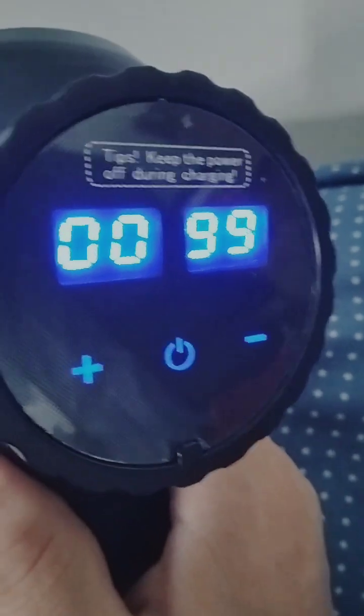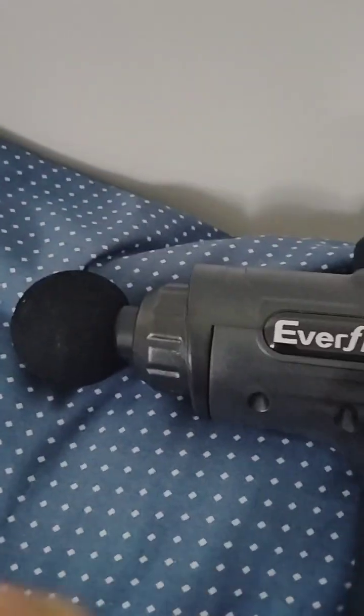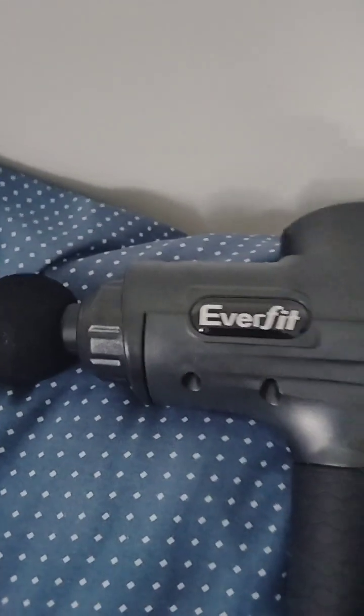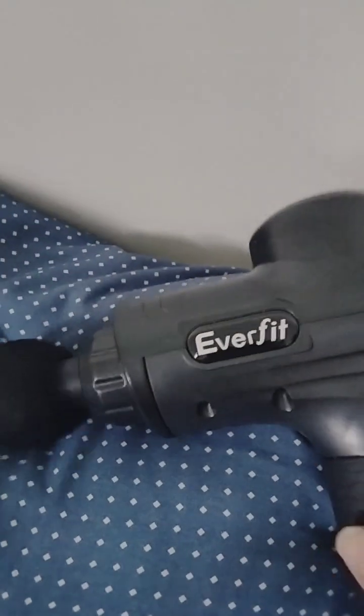This is my massage gun. It has a little ball on top and there are different attachments. I generally like the ball and finger attachments, but if you have one with the really spiky pointed attachment, that is the best for knots. I used to use that one when I had a machine with that kind of attachment. This one doesn't come with that — it comes with the round one and another style, but it's a very good option.